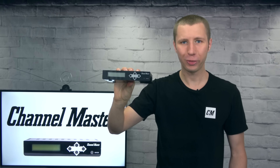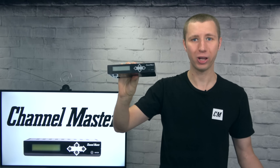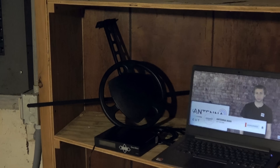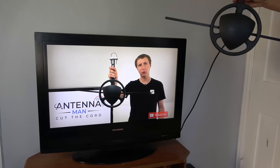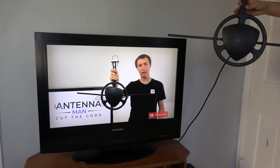Now, some of you tech folks out there may be wondering: if this is an RF modulator with up to 30 dB output, could you technically connect the output to an antenna and sort of broadcast your video signal over the air on an ATSC channel that can be picked up by TV sets throughout your home? Maybe. I think most of you know the answer.